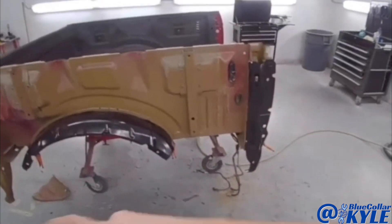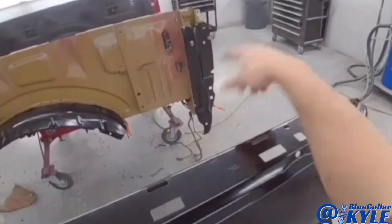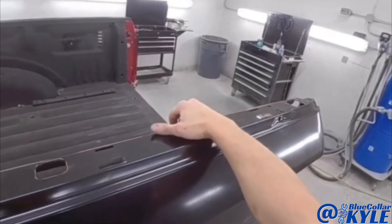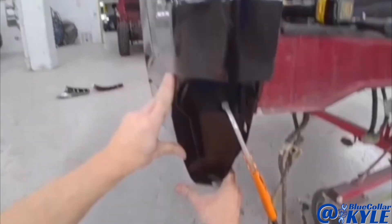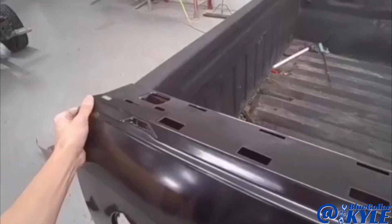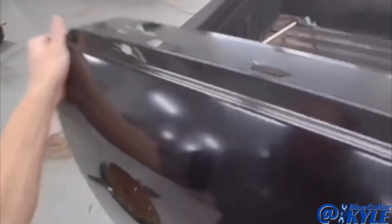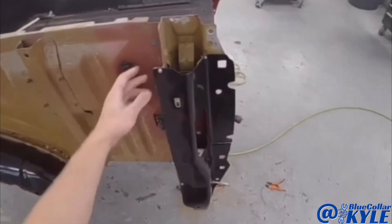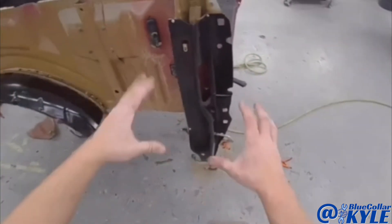Now I'm going to go ahead and fit this bedside up again and make sure it's lining up with this corner over here. It looks like it's sitting nice and flush, just like it's supposed to. So now I'm going to go ahead and drill my holes for my blind rivets and get this piece prepped out and get it rivet bonded on as well.